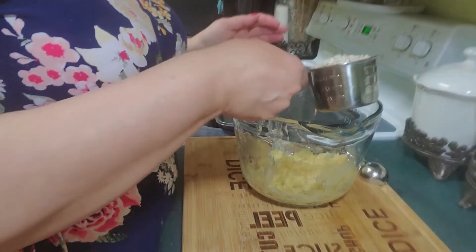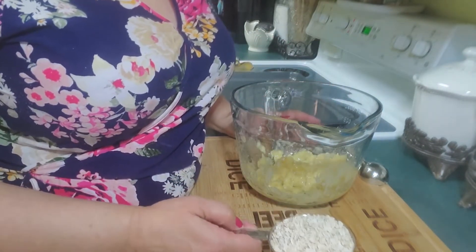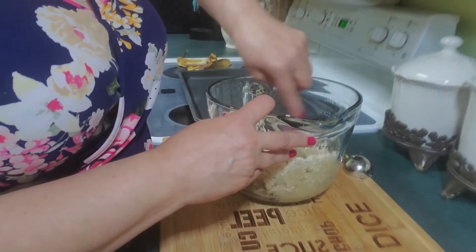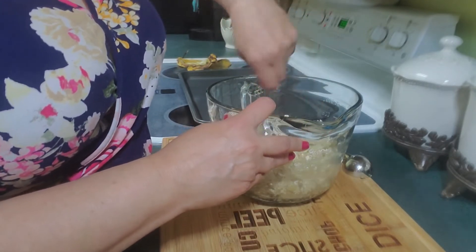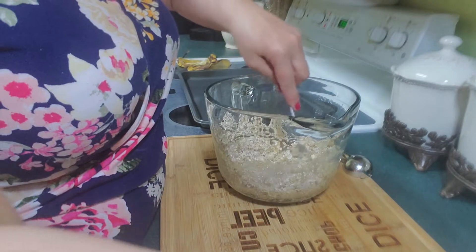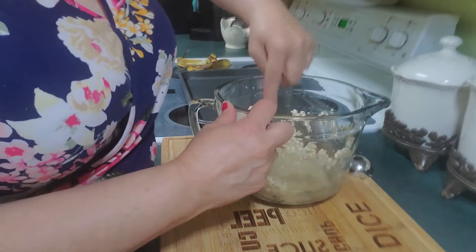Now I'm going to add a cup of oatmeal. This is the one-minute quick oats, but you could use any type of oatmeal that you like. I'm going to use one and a half cups of the quick oats. I'm putting it in the bowl and just mixing this up. You might need a little bit more — I'm not sure, I want to see how this looks. I've got one and a half cups and I'm just going to stir this up. These are gluten-free.